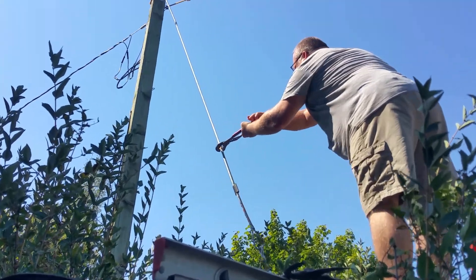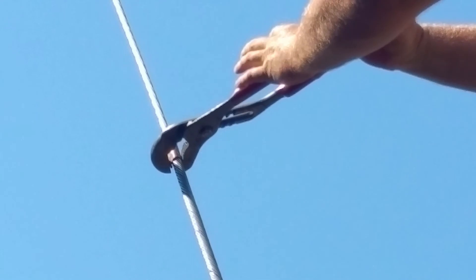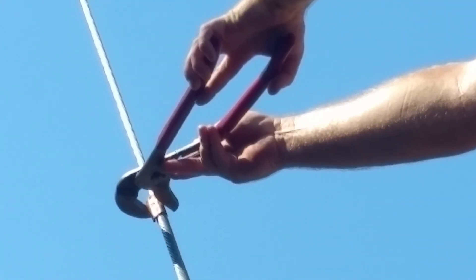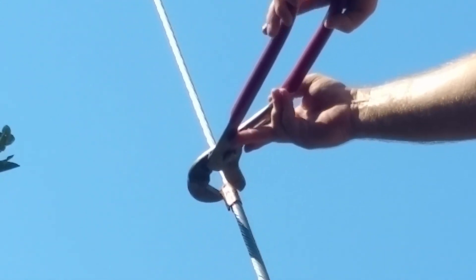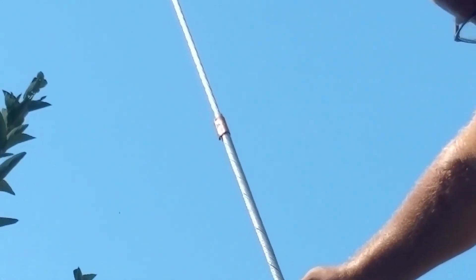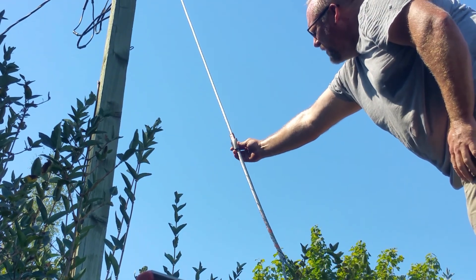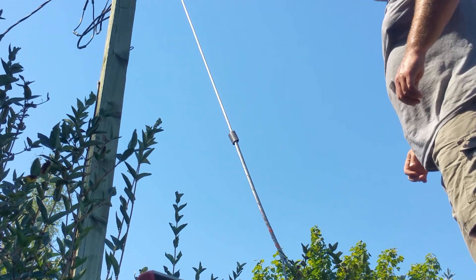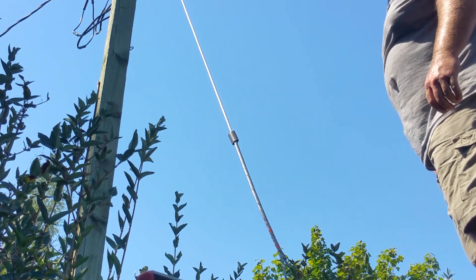You don't want this big end sticking out either, so I'm just trying to bend it over. I wish I had even bigger pliers — I think that just bent over, alright it did. Last step guys is to put on your heat shrink — these are little extra steps I created but I think it makes sense.